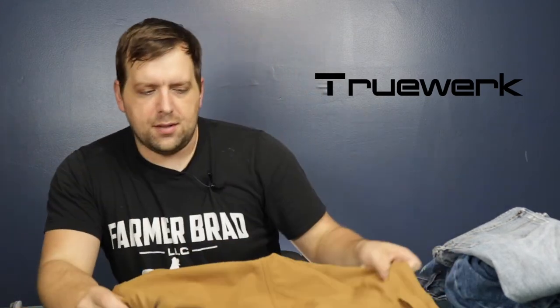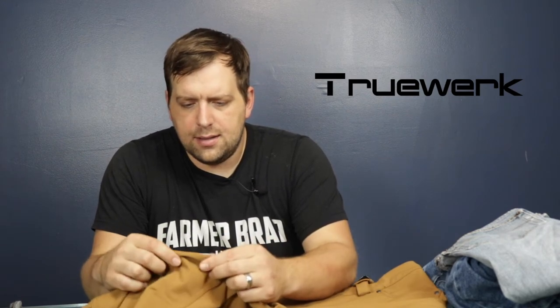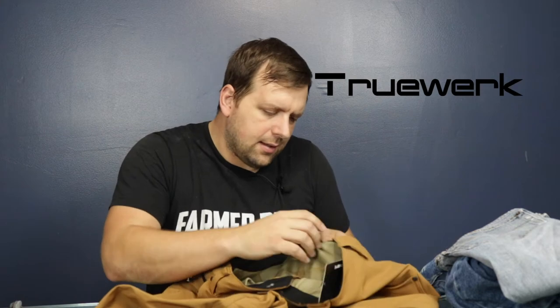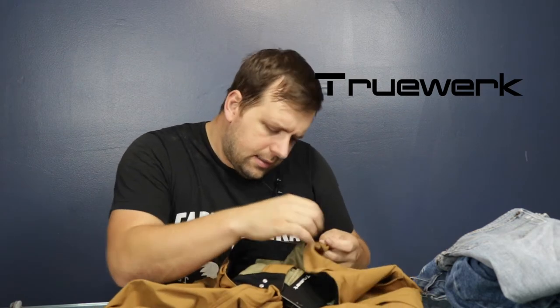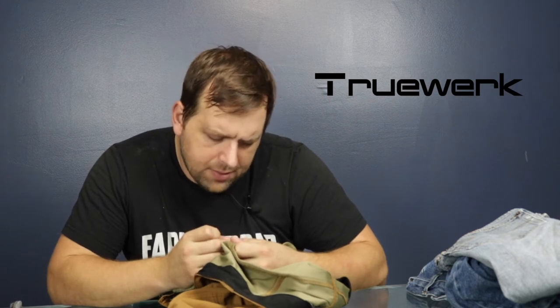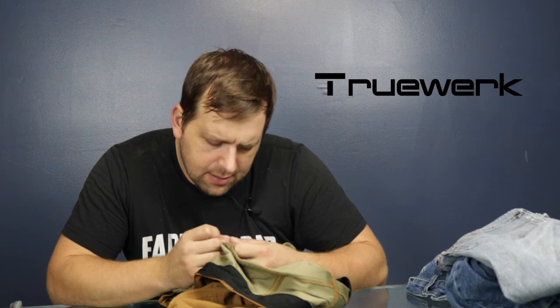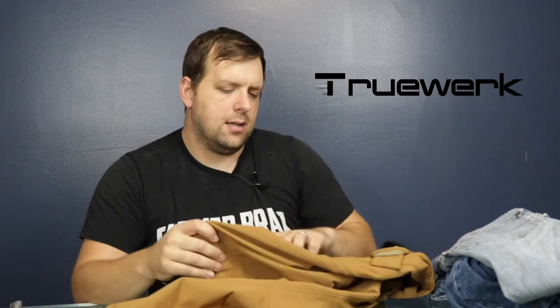They come in various colors. The material is a synthetic blend — 50% nylon, 40% polyester, and 10% spandex, so they are kind of stretchy. They are also water resistant and tear resistant.